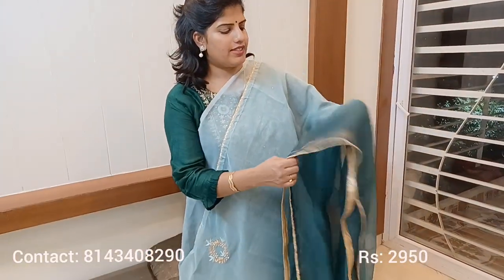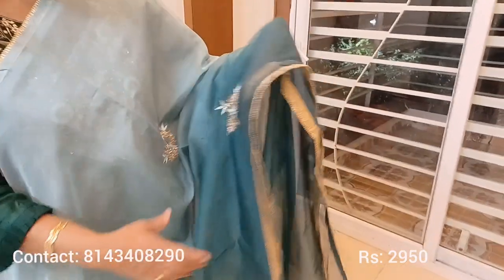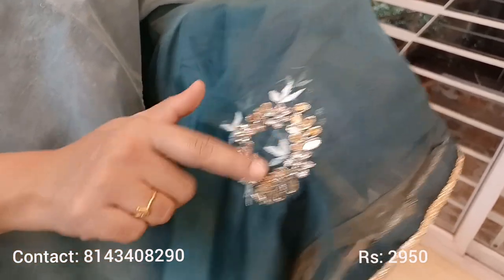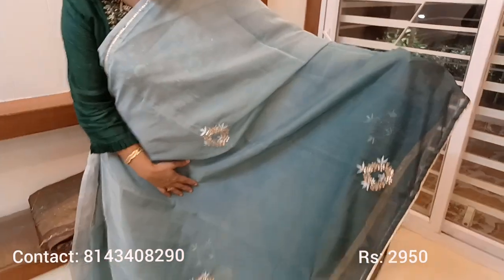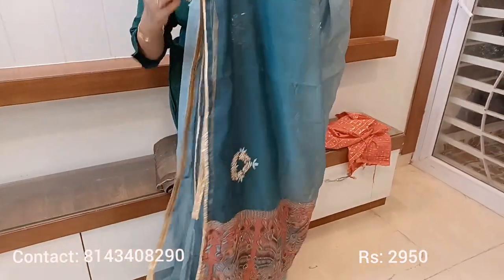This is a pure premium organza saree with a dual shade — light and dark green. The entire saree has neat handwork with stones, mirrors, and gota patti. Medium-size booties with handwork are placed all over the saree. The highlighted part is the pallu portion.